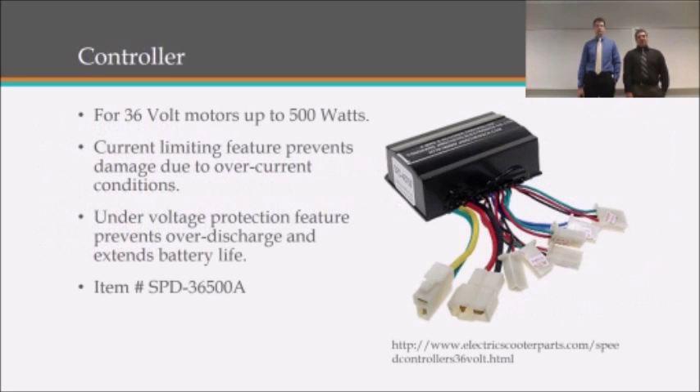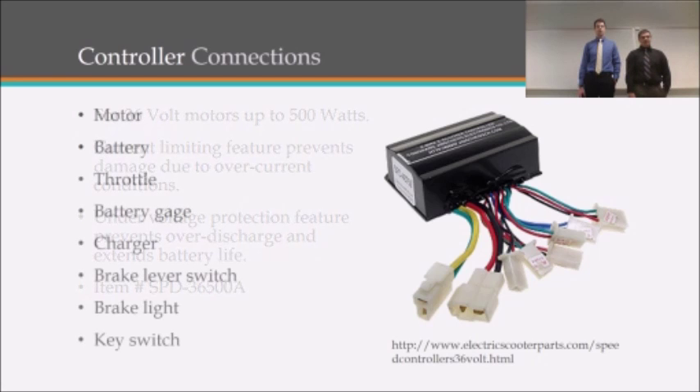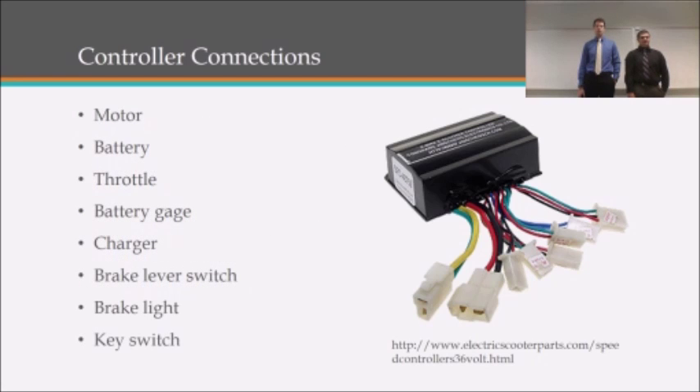For a controller, we'll be using one that can take up to 36 volts and 550 watts. The controller has a current limiting feature that prevents damage due to over-current conditions, and also has an under-voltage protection feature that prevents over-discharge and extends battery life. The different controller connections include one for the motor, batteries, throttle, battery gauge, charger, brake lever switch, brake light, and key switch. This controller allows for all these individual components to be powered by the battery pack.